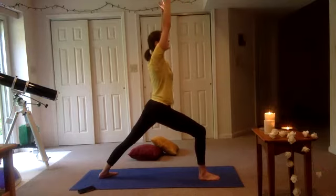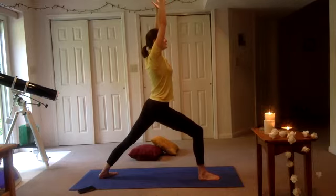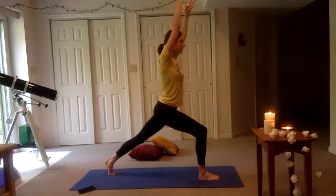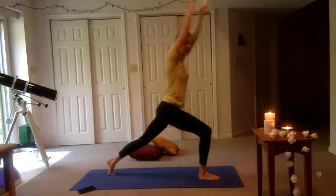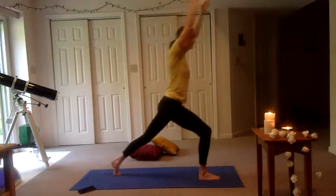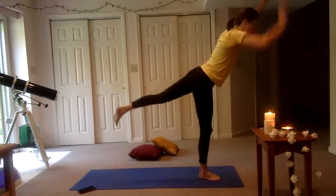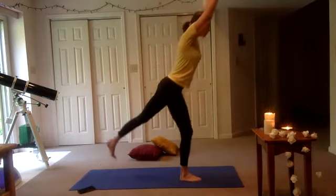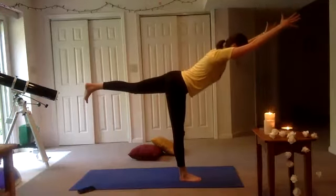Arms can stay at your hips or you can send them out in front of you. So just take a couple moments — I'll leave you to feel and find your balance. Find something to look at just in front of your mat. Back foot will be flexed. We're going to move from warrior one into our high lunge warrior three. Step our right foot in front, left foot back on the diagonal, bending that right knee so it's directly over our ankle. Inhale arms up — warrior one.